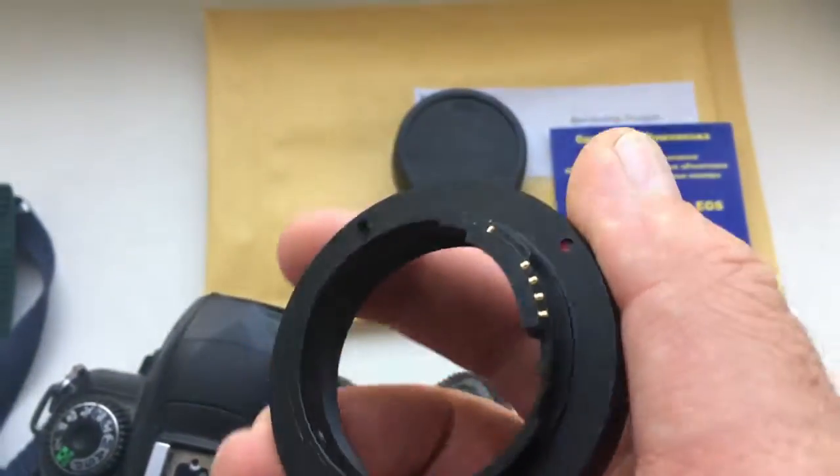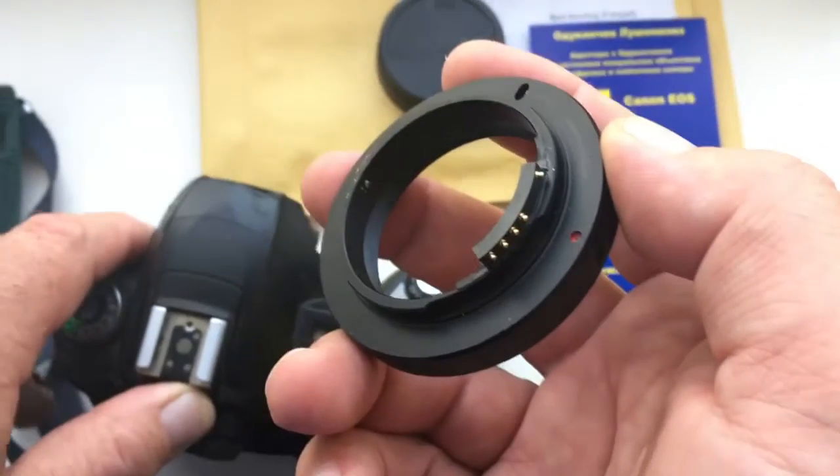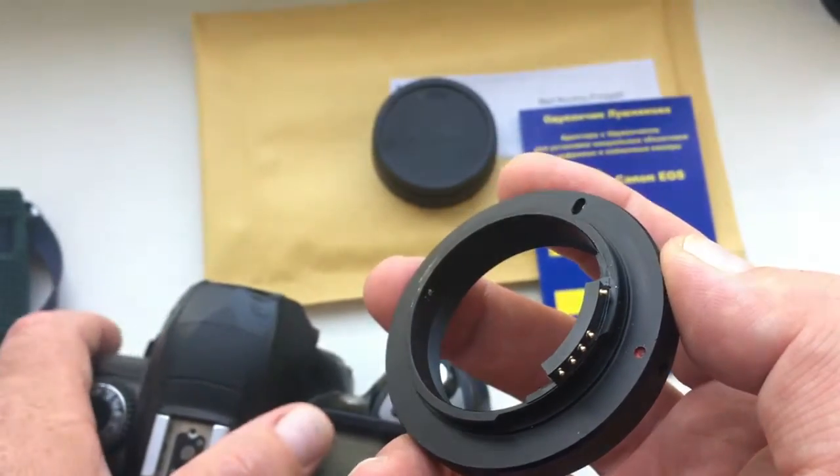The chip is not broken, but the chip is very fragile. Careful handling of the chip is a pledge of its long and proper work.